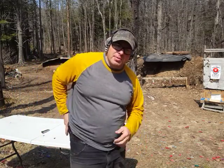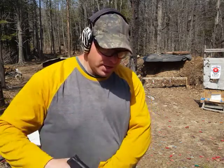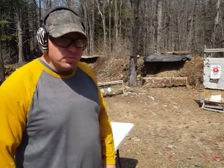Hello everyone, welcome back. Today I'm going to be shooting this M&P Shield 9. It's been my everyday carry gun for about the last 8 months. So I'm going to shoot this and then we'll talk a little bit about it.